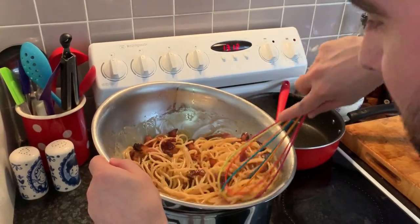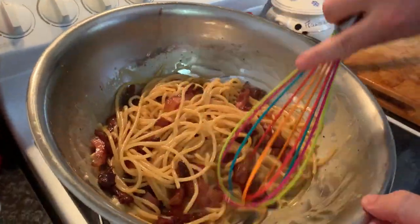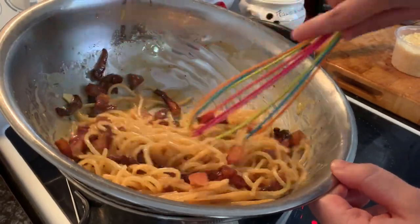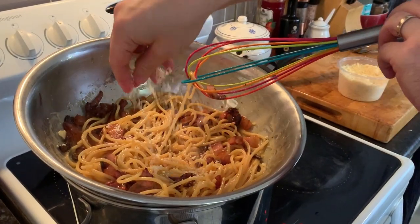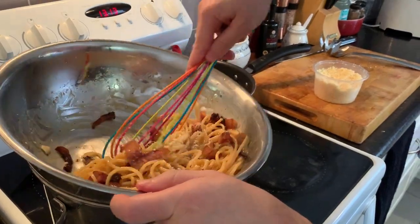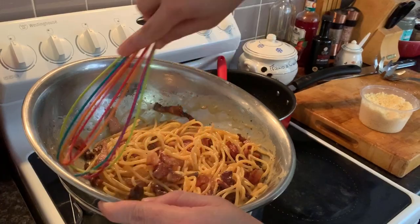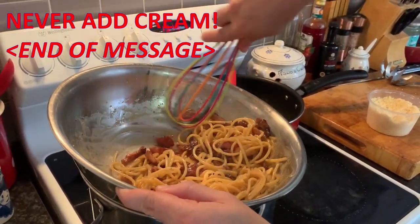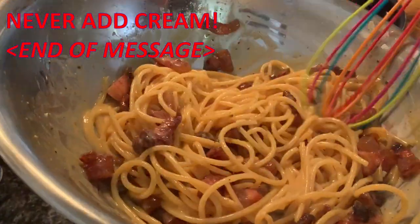Look at the cream that we are getting! No garlic, no onion — don't listen to these cooks that tell you to ruin such a beautiful recipe. This is ready, guys. You don't need to add cream, absolutely not. Look how creamy this pasta is — why would I need cream? Perfect, guys. I'm ready to eat.